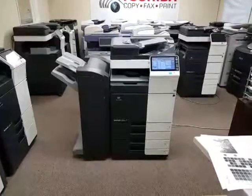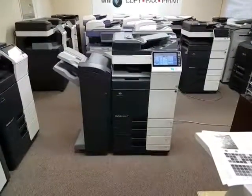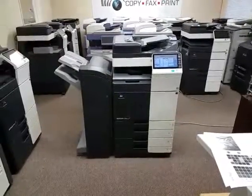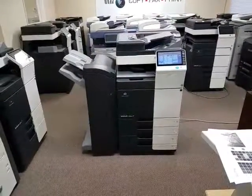You guys are going to love the meter on this machine — it only has 14,000 copies on it. I'll show you that in just a second, but let me point out a few features this machine has.